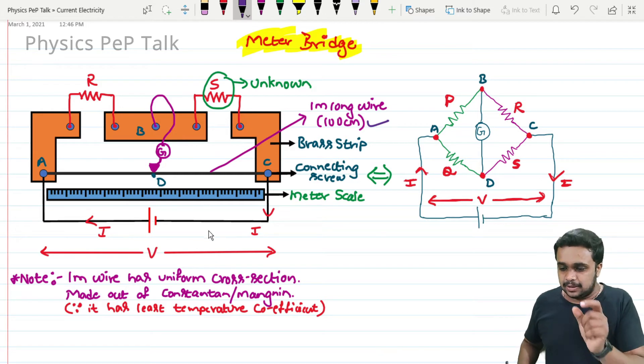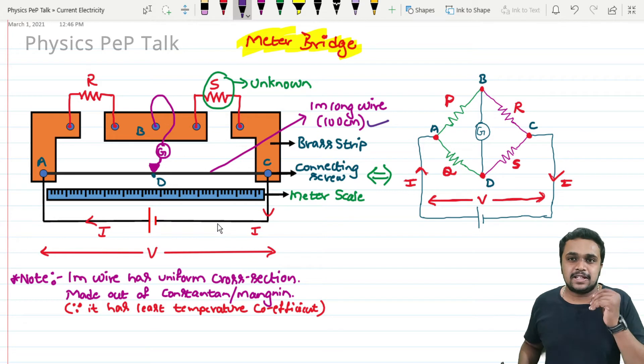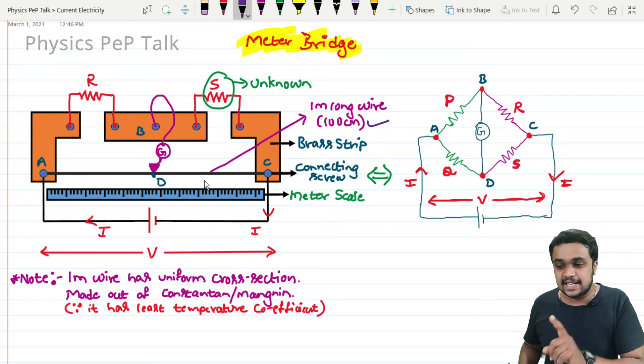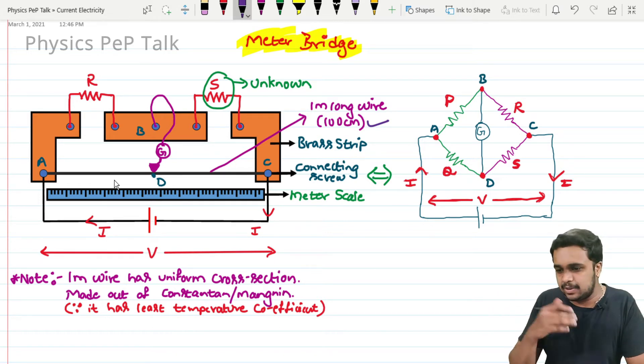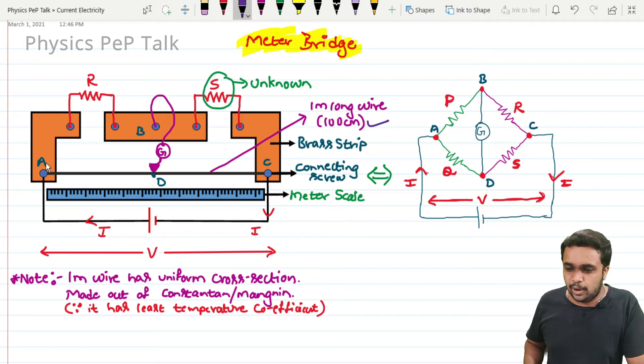Constantan and Nichrome have a very low temperature coefficient, meaning their resistance does not change much with temperature. This gives consistent results in the experiment. The wire is connected between points A and C. Between points A and B, I connect a known value of resistance R.